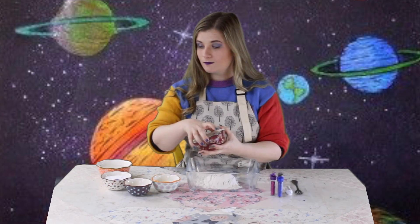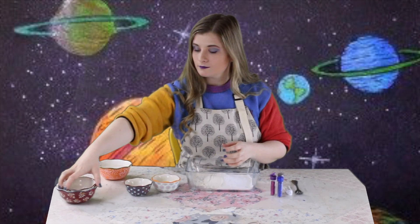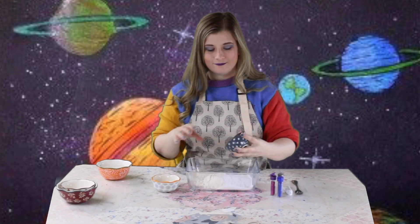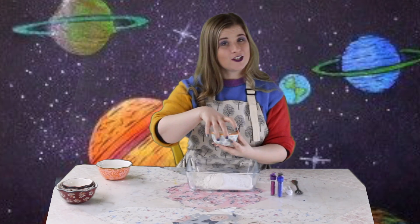flour, salt, cream of tartar, and last but not least I'm going to add my vegetable oil.